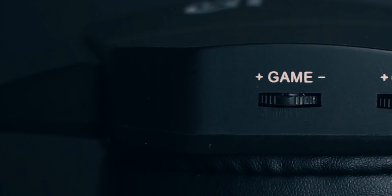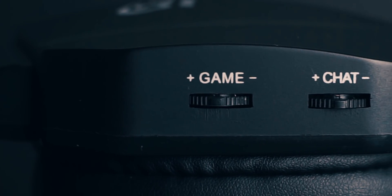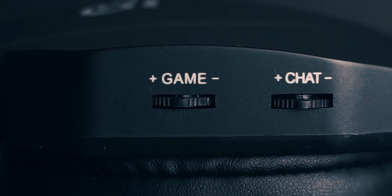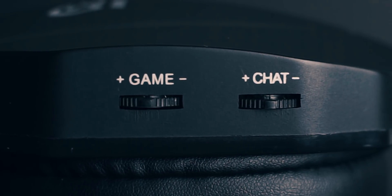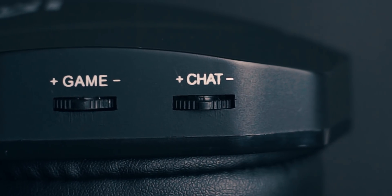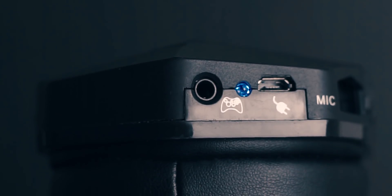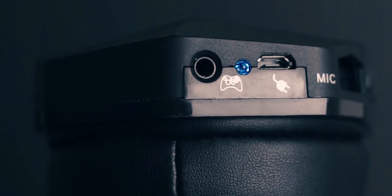All your controls and ports are also found on the right ear cup. Looking around you've got your game and chat volume controls, which sadly the chat volume didn't work for PC — but I didn't expect it to. Instead, the game volume controlled all audio coming through my PC. I'm sure this function was intended for consoles. Continuing on, we also have a 3.5mm port for connecting to an Xbox 360.